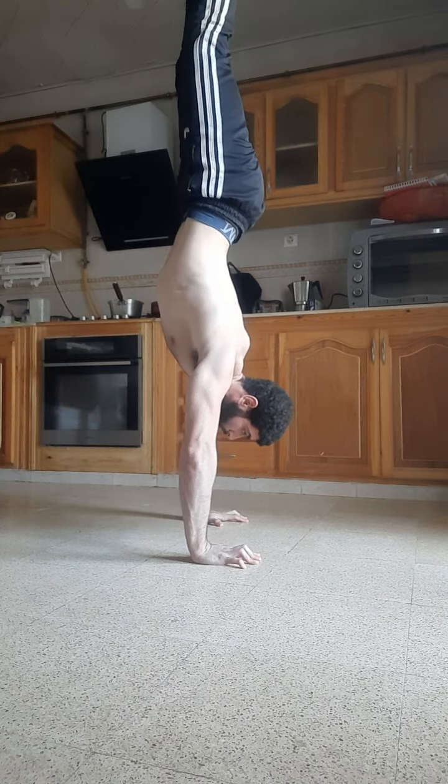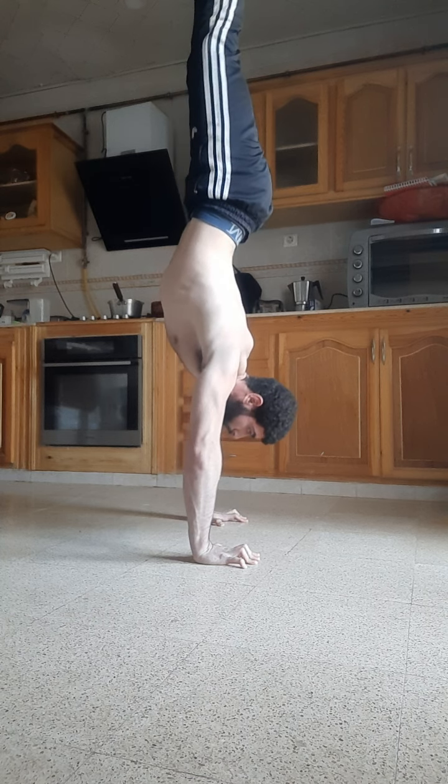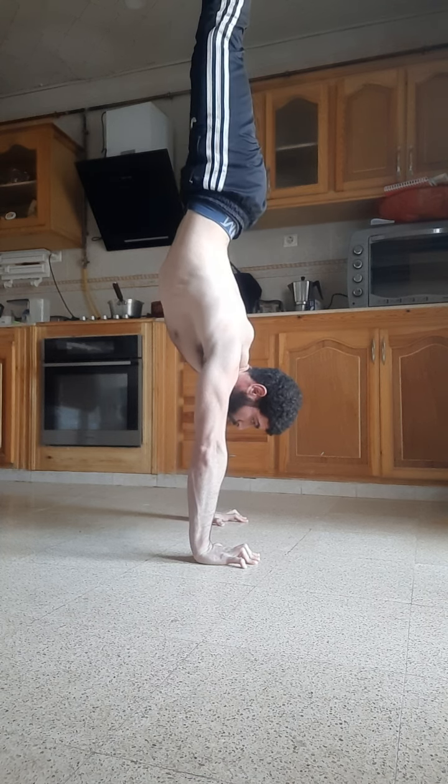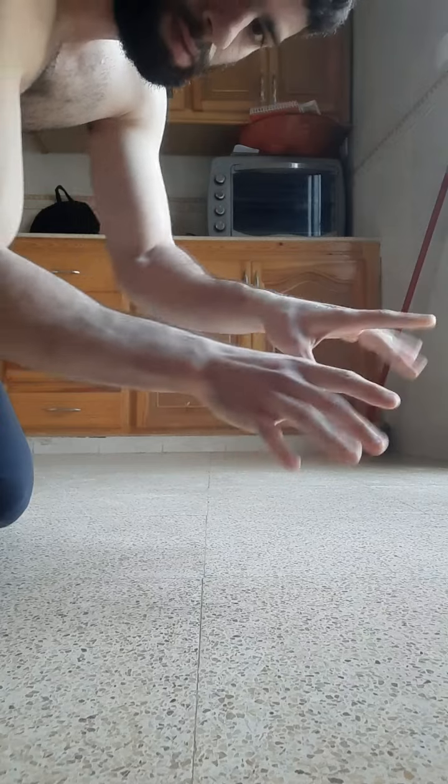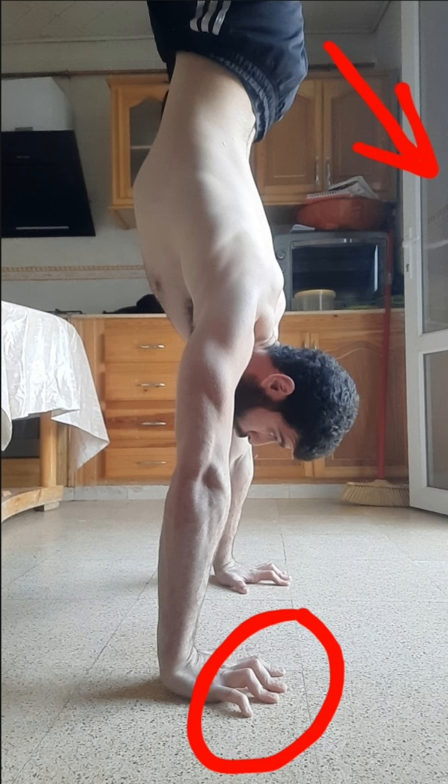The first step is core engagement. When you get to the handstand position, engage your core — this will help you gain better control on your lower body. The next step is finger squeezing. This is a very crucial part: when you stop leaning forward, use your fingers to push yourself back to the center.